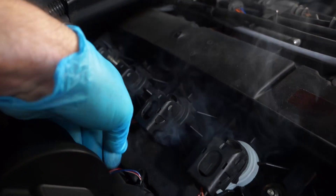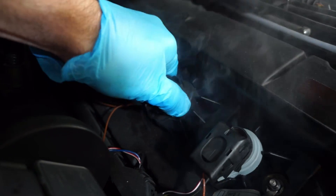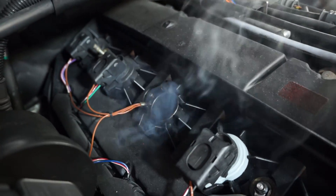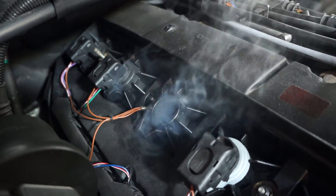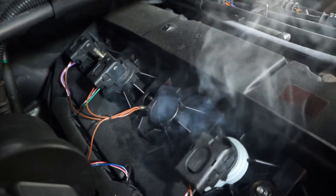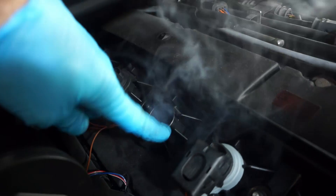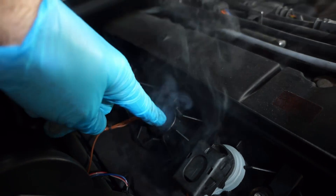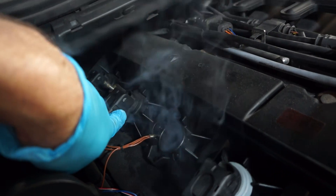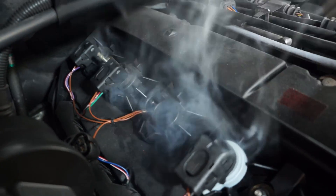Let's pop that off and see what's going on. There's a little electrical connection — you just pull this up and it comes off — then pull this up and off. Look at all the smoke pouring out of there. This obviously points to a bad valve cover gasket. There's a gasket under there, and also a gasket piece that seals all these spark plug holes. Looks like there might be some coming out of number five as well.